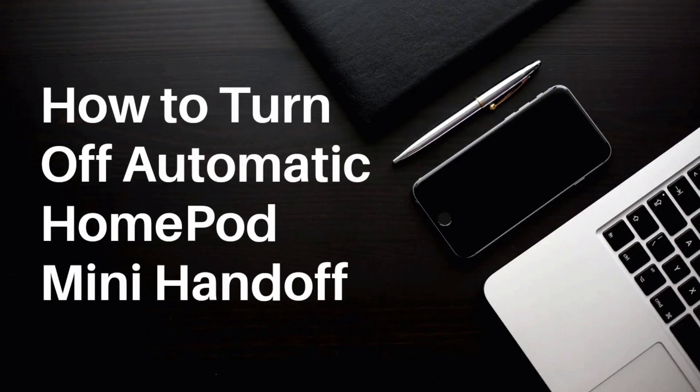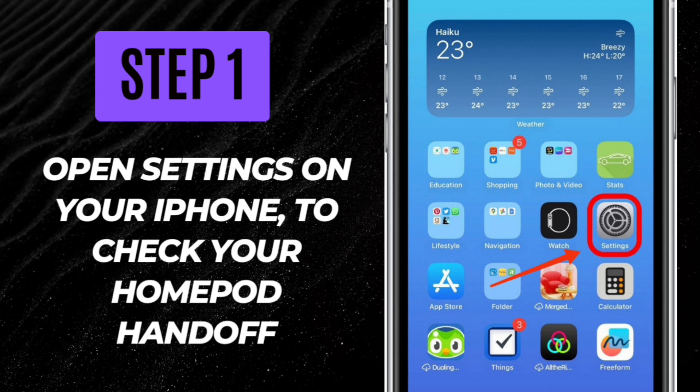How to turn off automatic HomePod Mini Handoff. Step 1: Open Settings on your iPhone to check your HomePod Handoff.